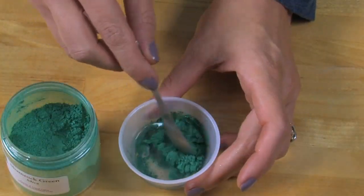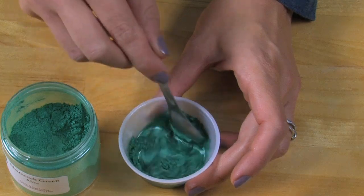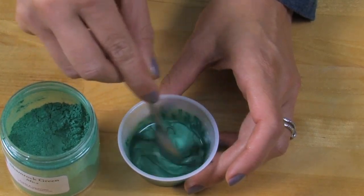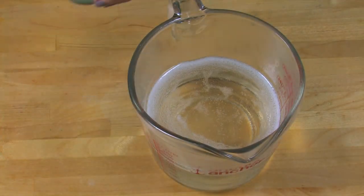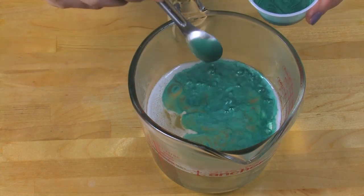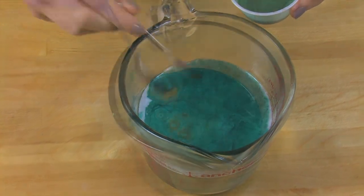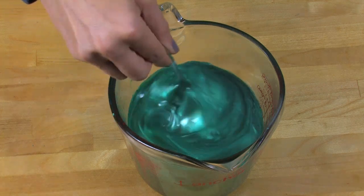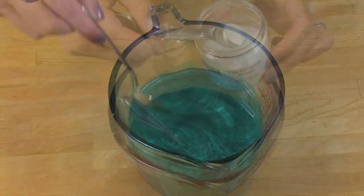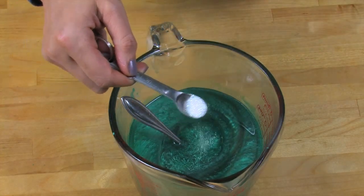Disperse one teaspoon of Shamrock Green Mica into one tablespoon of rubbing alcohol. Make sure you mix it up fully to get out any clumps. My soap is fully melted, so now I'm going to take one teaspoon of this Shamrock Green Mica mixture and mix it into my melted clear melt and pour soap. Now that it's fully mixed in, it's the perfect time to add my iridescent glitter.